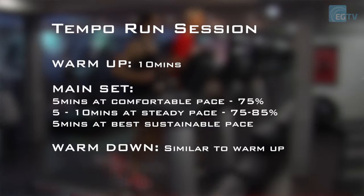Three run sessions you could do that would help improve your running fitness. The first session I would suggest would be a tempo run. Have a short warm up on the treadmill, and when you feel ready to start, begin at a speed which is comfortable and then build up through 20 minutes, increasing the speed every five minutes or so, until you're reaching a sustainable but hard pace. Then make sure you have a warm down — that's really important.